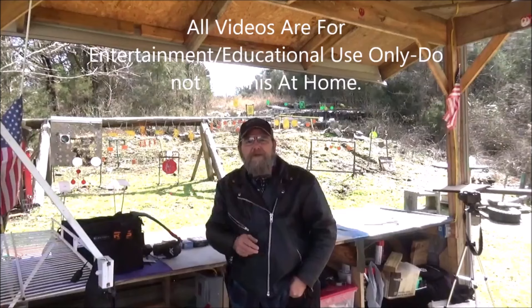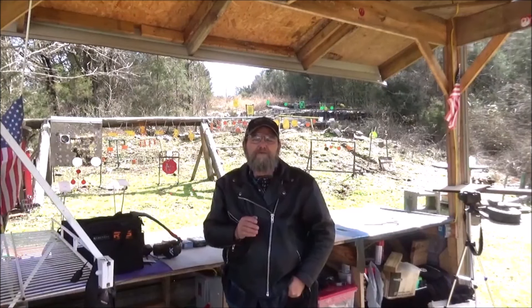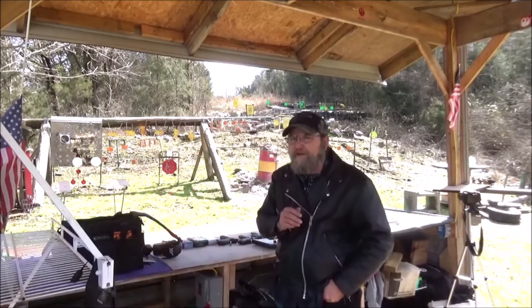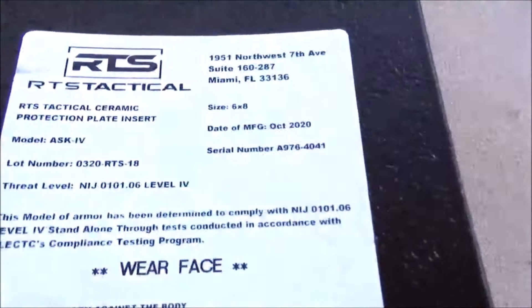Hey everyone, welcome to the channel. I'm Devin Metal. Today we're going to have a little bit of fun testing out some armor. Let me show you what I got here. I've got some RTS Ceramic Protection Plate Insert.